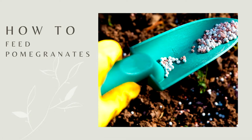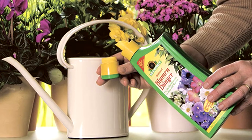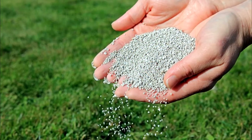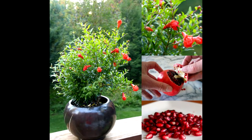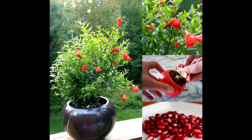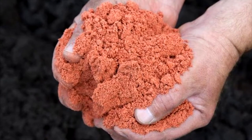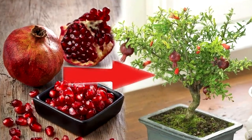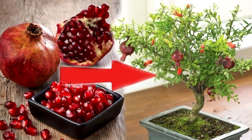How to feed pomegranates? I feed pomegranates during the growing season with nitrogen fertilizers in small quantities. Before flowering I use phosphorus and potassium fertilizers. During the rest period you do not need to feed the pomegranates.